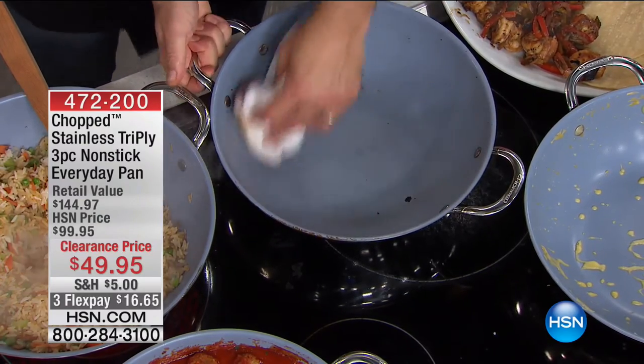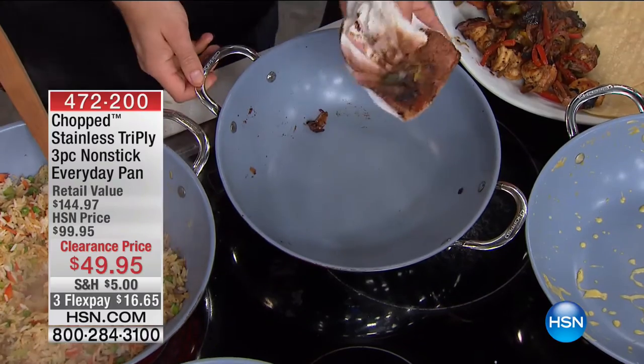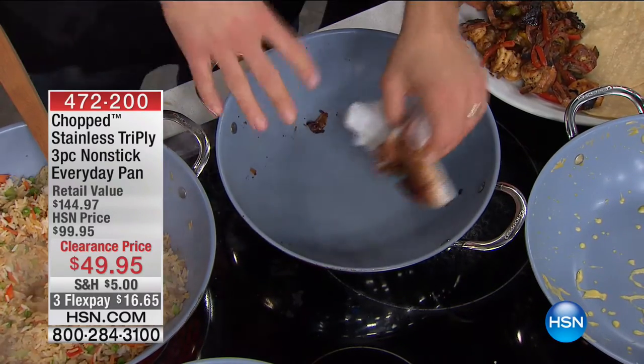Look — even the burnt fajitas that I did, which I readily admit, cleaned right up. I was talking a little bit — accidents happen.